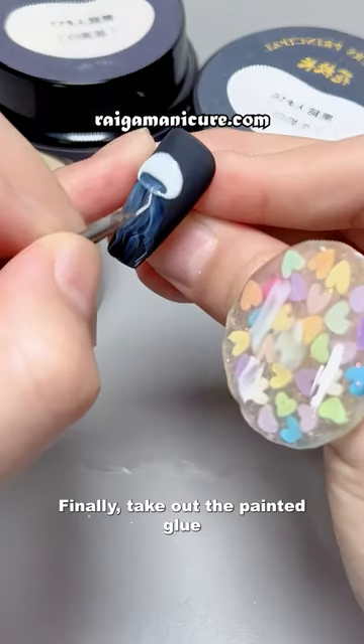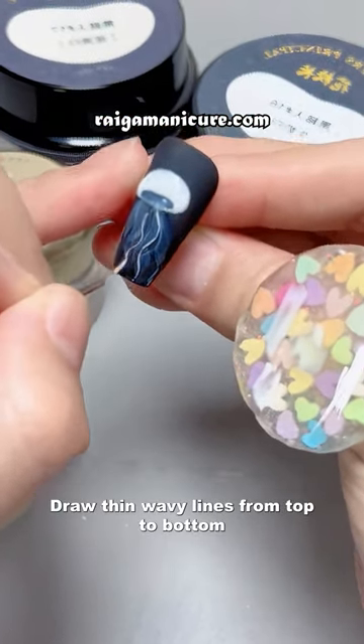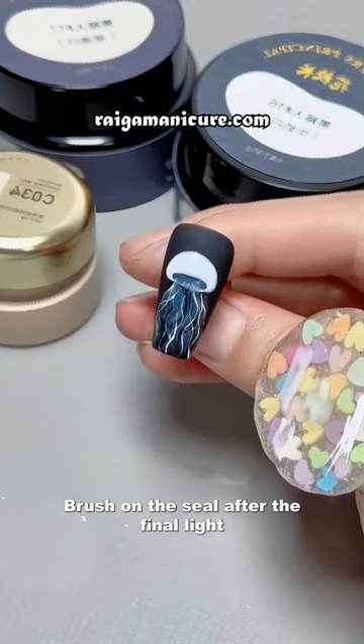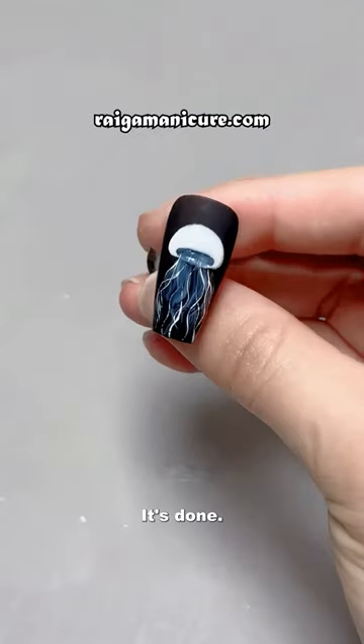Finally, take out the painted glue and draw thin wavy lines from top to bottom to increase the layering of jellyfish whiskers. Brush on the sea left to the final light — it's done.